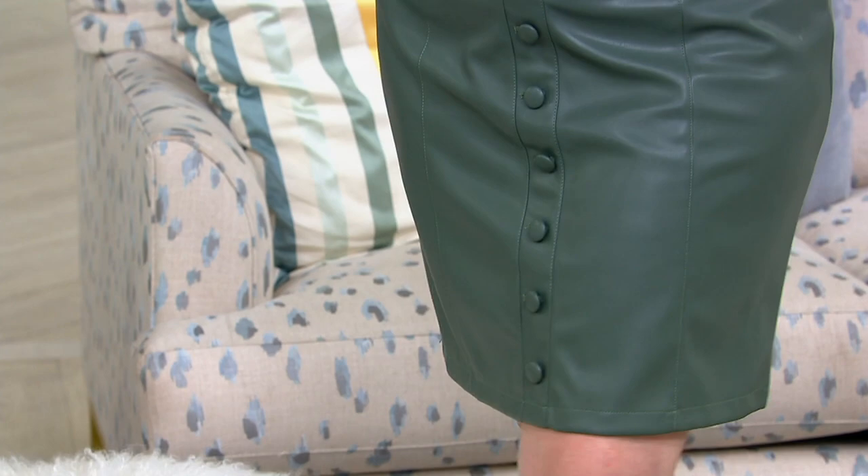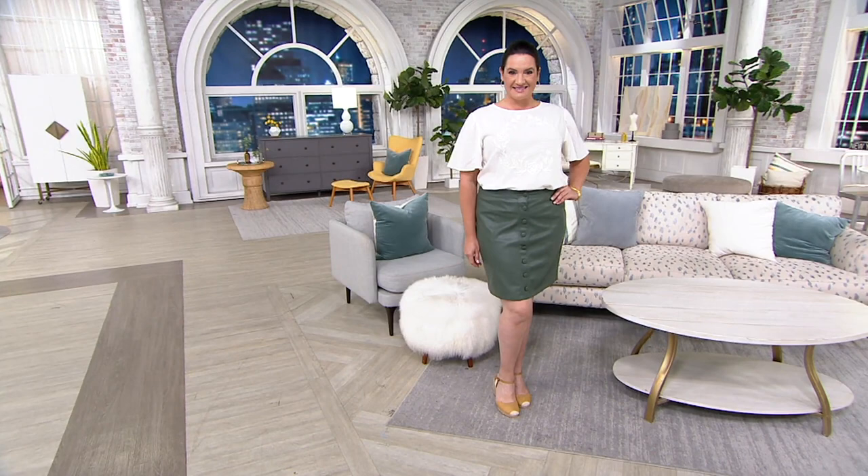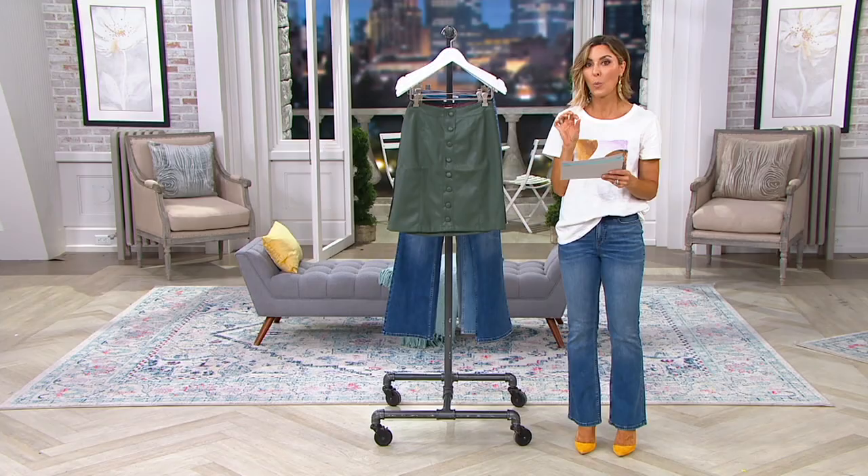We're going to give you another new item before we do the jeans — it's a faux leather skirt that Candice designed for you all today. Only order of the year, and we put an extra easy pay on this, so you have five months to pay with a nice low payment of under $13.